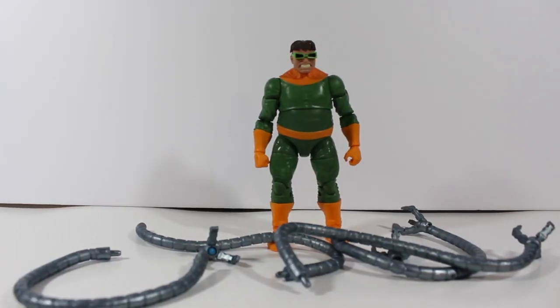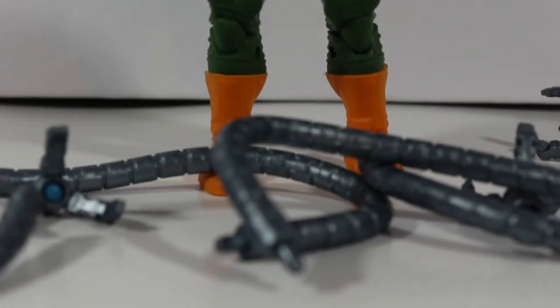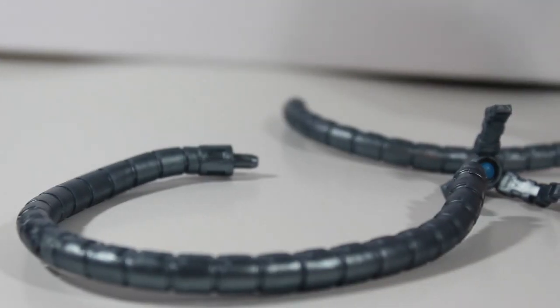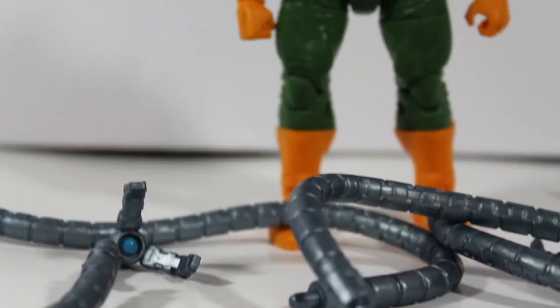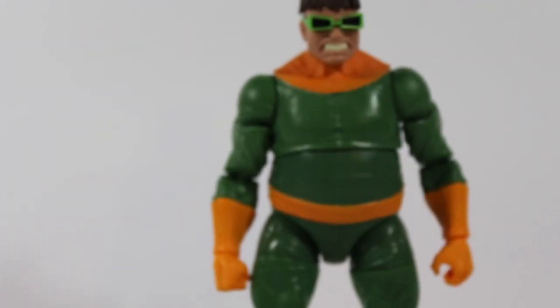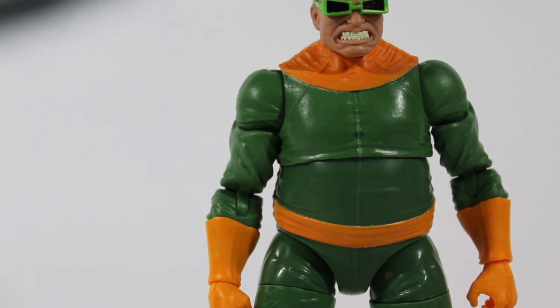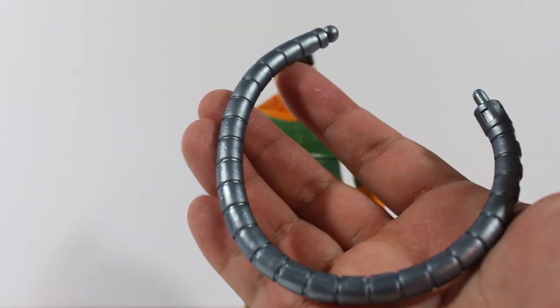Let's go ahead and open this action figure. Here it is — Doctor Octavius, aka Doctor Octopus. This guy does not come with any other accessories besides his tentacles. He doesn't come with an extra pair of hands or another head.